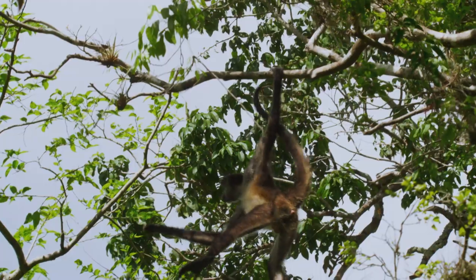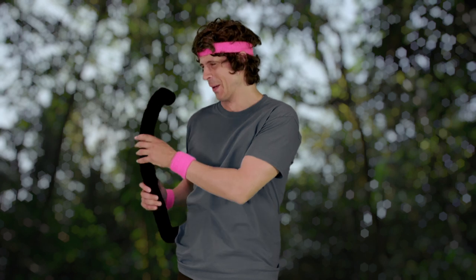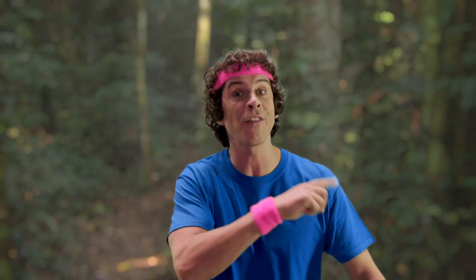Carry on walking. Spider monkeys live high up in the treetops and they have tails that act like a sort of extra hand to grab onto the branches. They're also very fast.